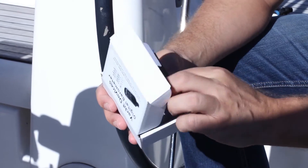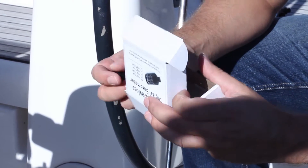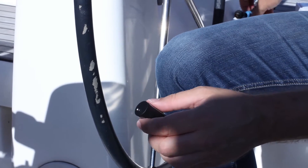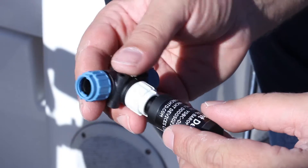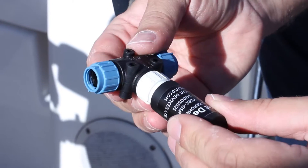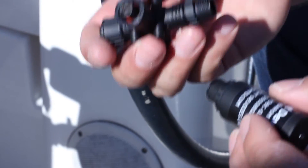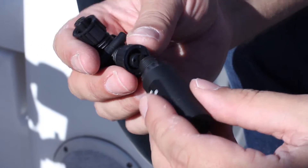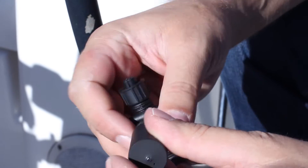These devices work on any NEMA 2000 network. They are compact and install with various types of connectors directly into the network without a drop cable. Here are the devices with connectors for a SeaTalk NG network by RayMarine. And this device is equipped with a DeviceNet or NEMA 2000 connector, which is used by Garmin and a few other manufacturers.